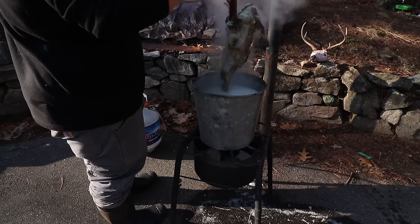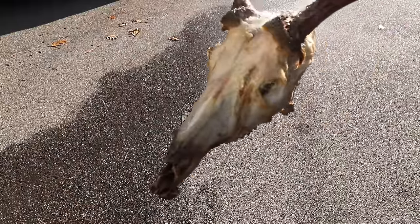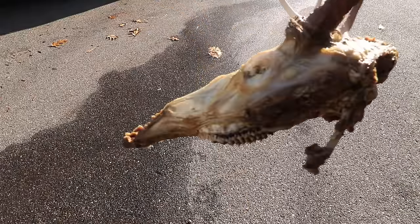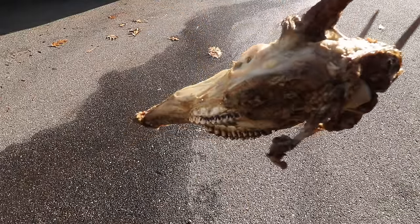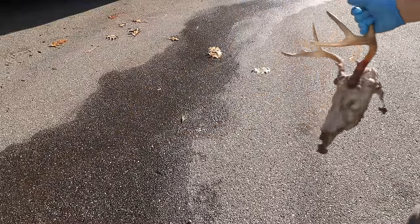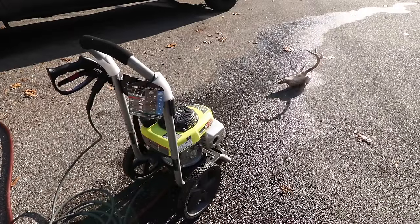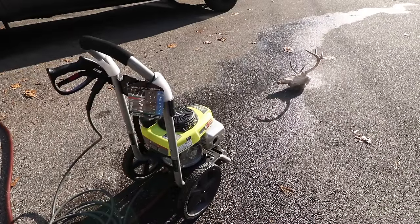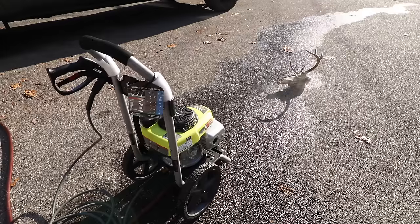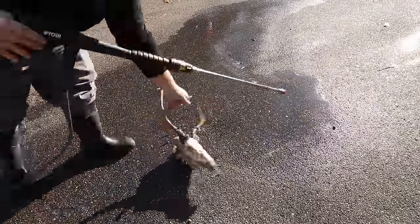This is what the skull looks like when you pull it out of the Dawn and water boiling — the flesh is still on there, everything's still pretty stuck and dirty. This is where the cleaning comes in. I'm using a Ryobi pressure washer — it works pretty well. Just be careful not to hit the antlers because you might discolor them. Keep the pressure washer only on the skull.